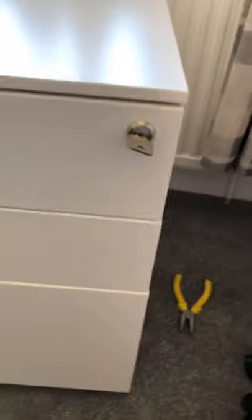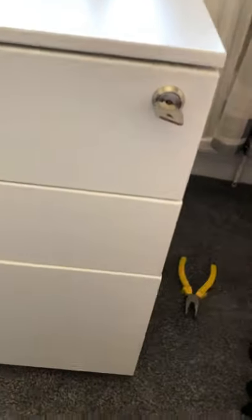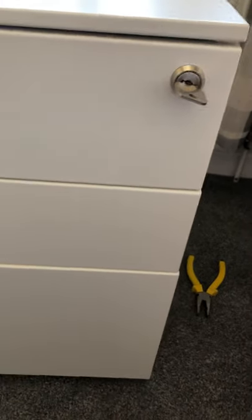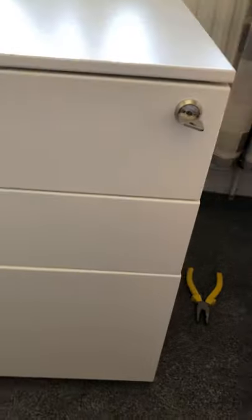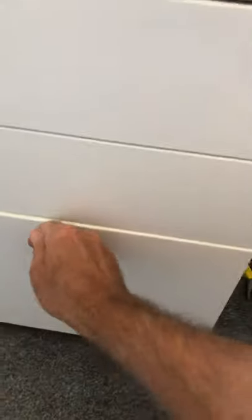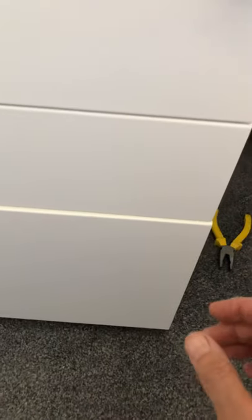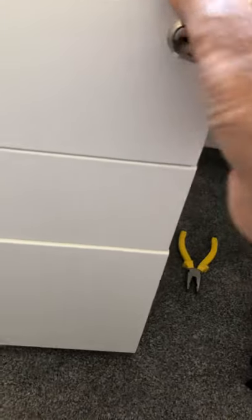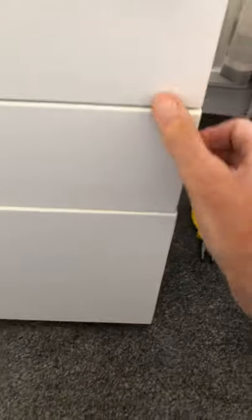I'm not sure what use this video will be, but I have tried to fit the wheels onto the cabinet. I managed to get the back two wheels on, but in the process of trying to get the front three wheels on, the cabinet has managed to lock itself. The key will move quite smoothly, but it will not open the drawers.